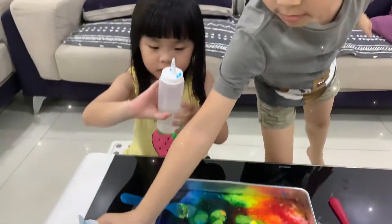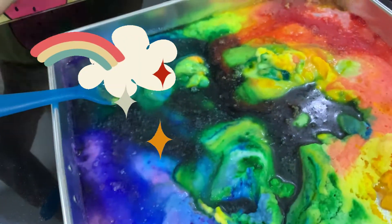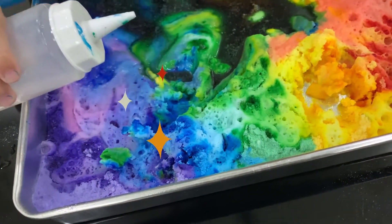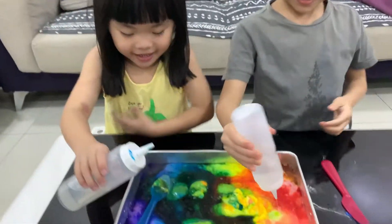I think this is mine. Mine. Wow, all mixed together. Oh my god, it's turned black! Oh no! It's okay, never mind.